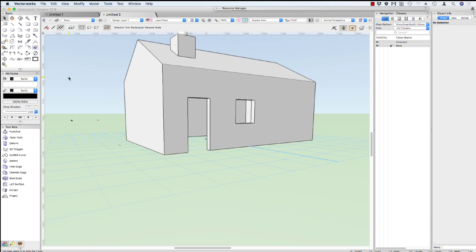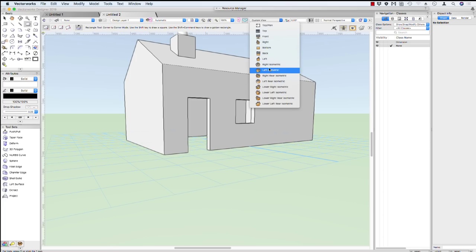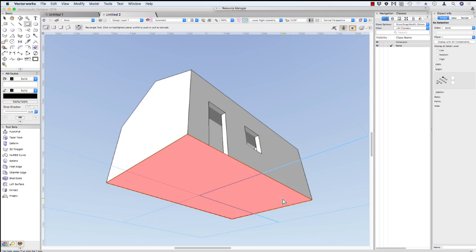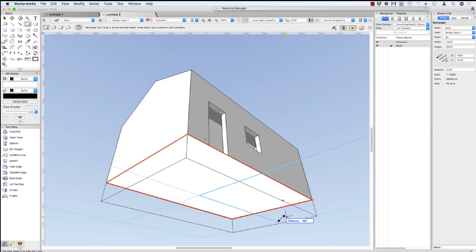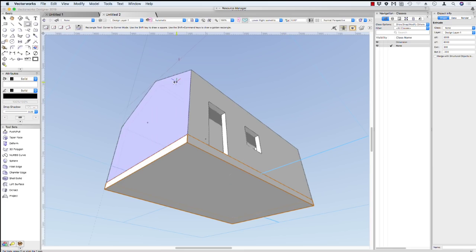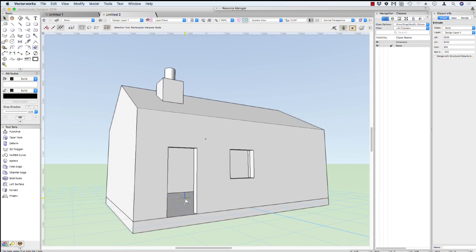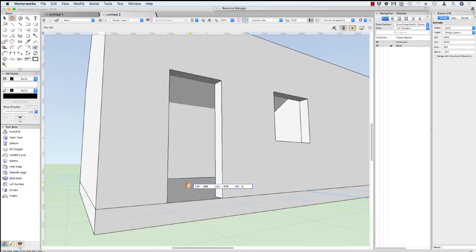We haven't got a floor for our building yet. We need to use our rectangle tool to create a floor. The easiest way to create it to the underside of the floor is to change our view. We have a lower right isometric view so we can see the underside of our building. Click there, click down here, click and pull this down — don't forget to hit the tab key — and we're going to make this 300 millimeters thick. And that gives us our slab. Back to our flyover tool — remember we're going to use our control key and our middle mouse wheel button — and now we can start to create things like our door details and our window details.